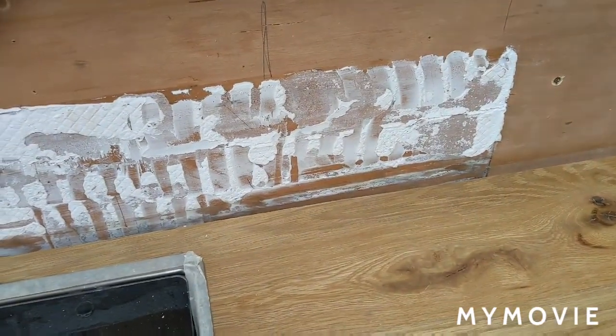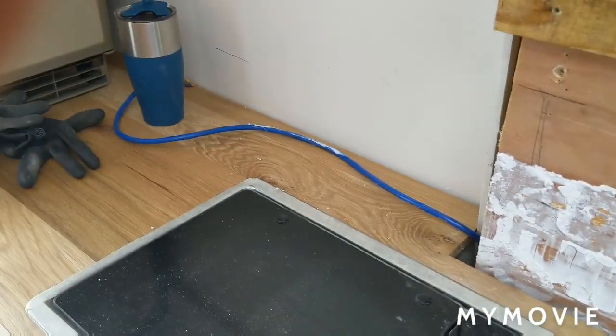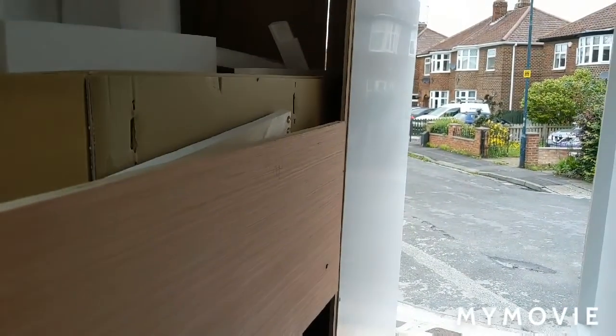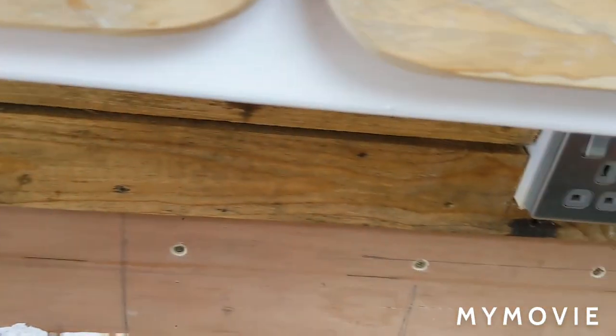Just a quick vid. Hopefully I'll update you when I'm a bit further on, and you can see some tiles on, doors on, and a bit more of a complete project. I'll crack on. Cheers guys, bye.